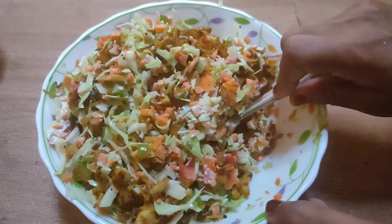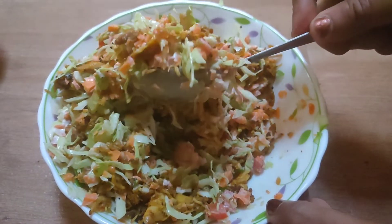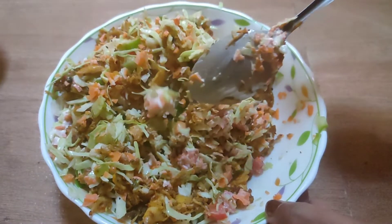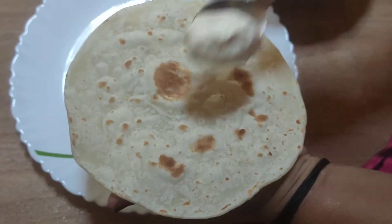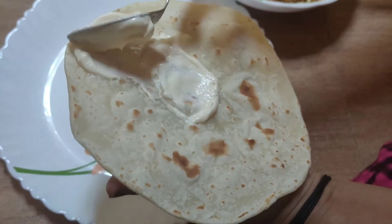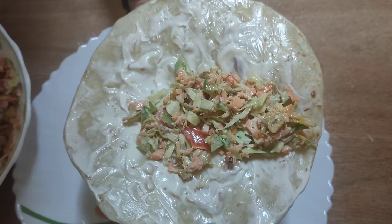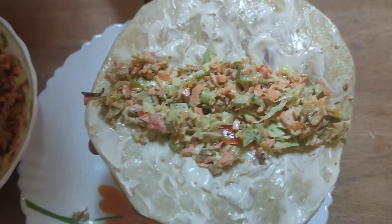Then we are ready to mix it in the mixture. If we make the mixture, we show that the mixture is ready.